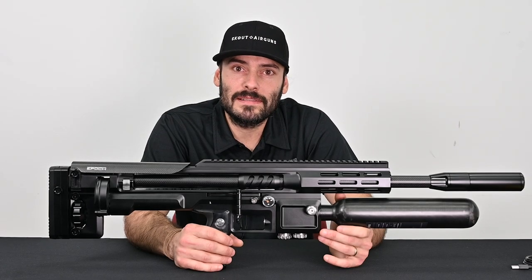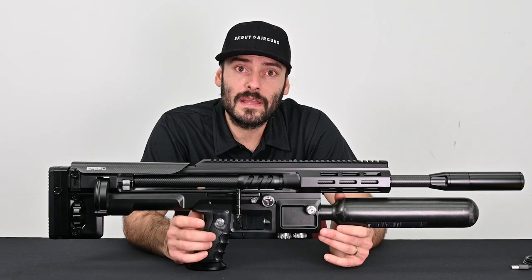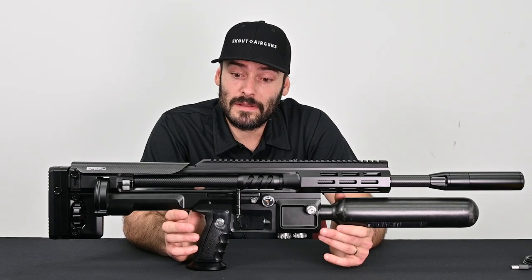Hi, this is Ryan Morehead with Scout Air Guns and in this technical video we're going to show you how to check the battery level in your Epic as well as charge your Epic Air Rifle.